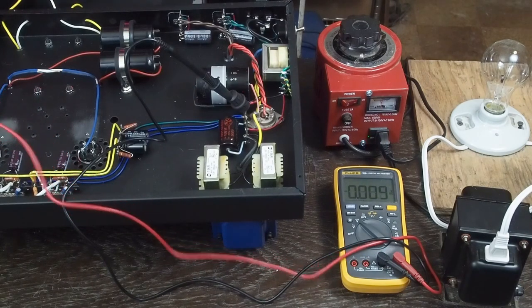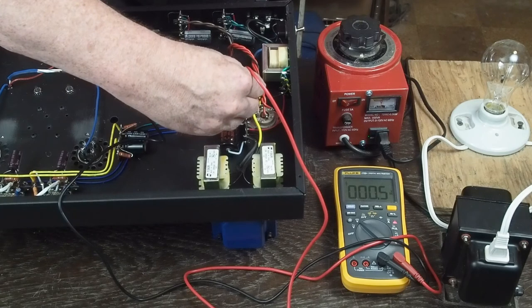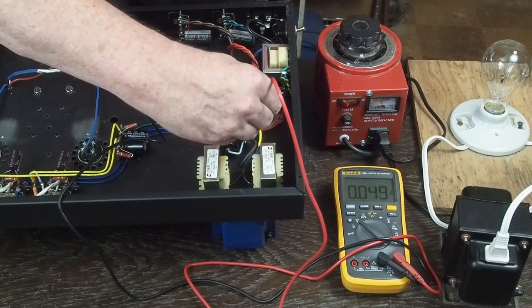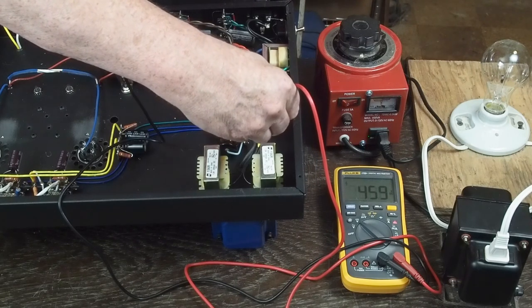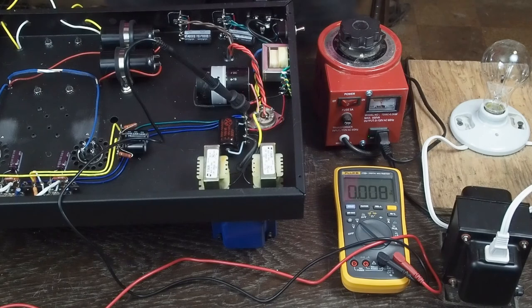We've got 460 volts on the rectifier tube. With one hand behind my back I remove the alligator clip to probe around inside the amp. We measure the B+ on the other side of the 10-henry choke — also 460 volts, because there's no load on the amplifier. Once you get the other tubes drawing current there will be voltage drop across the chokes, but right now with no current draw the B+ is the same everywhere in the amplifier.